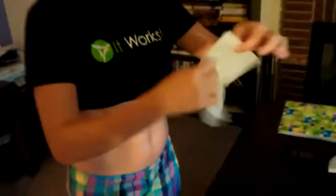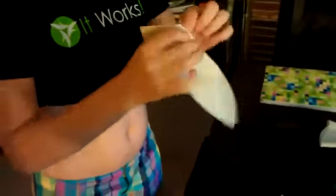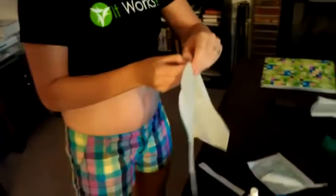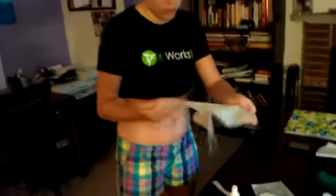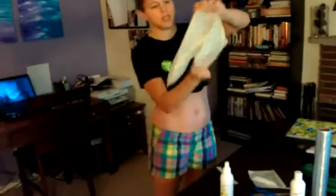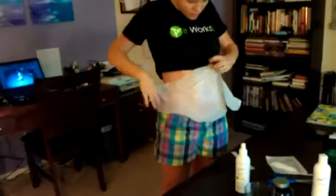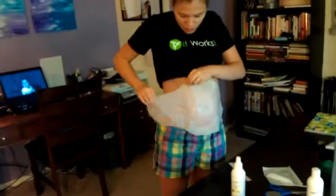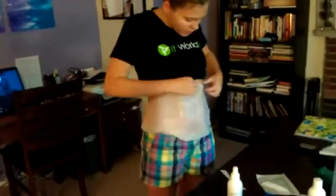I'm going to unfold it, just like this. You don't have to worry about if the lotion on here gets on your clothes — it will wash out. As you can see, here's what it looks like. It comes with all the good stuff on there. I'm going to put all that right on. You'll feel a little cold, and then you can just apply it to whatever area you want to target.